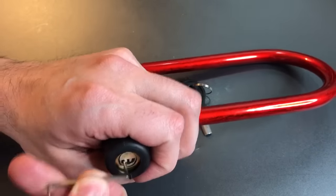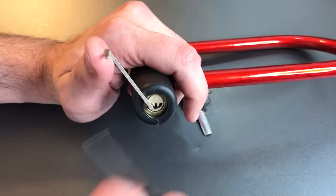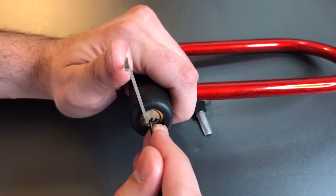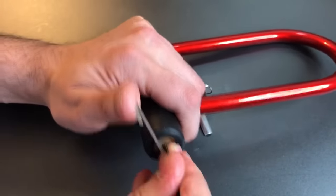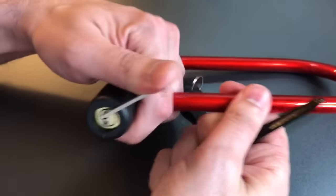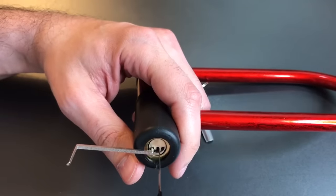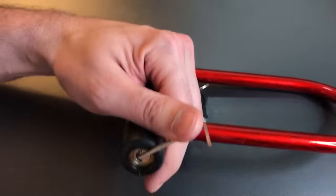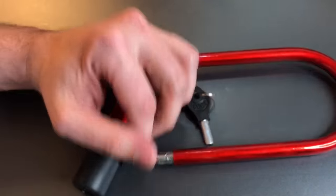We put a tension wrench in there, and I'm not going to use a dimple pick. I'm just going to use the Sparrows Short Hook — stick it in the back, apply some tension, just wiggle this pick around because that's all it takes. It's actually, I think, the longest it ever took me to open this thing. Let's do it again. There we go. As you can see, that picks open very, very quickly.